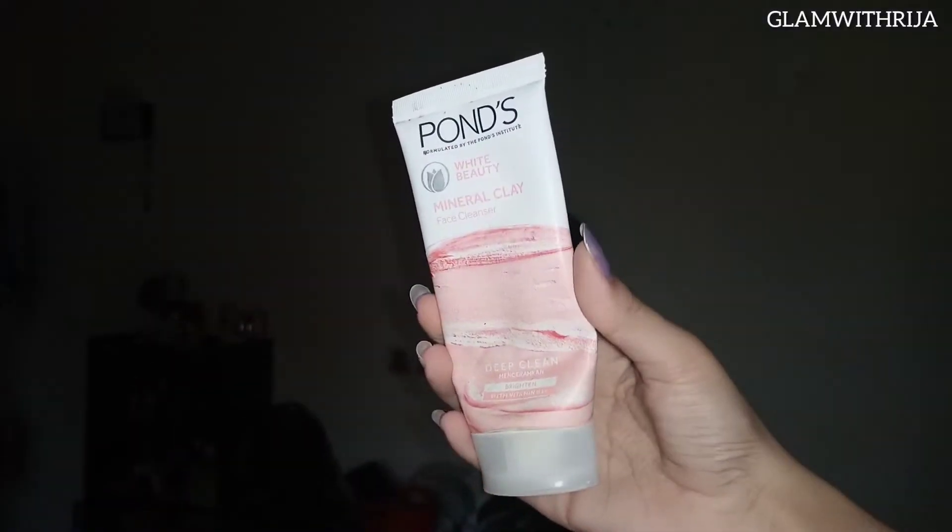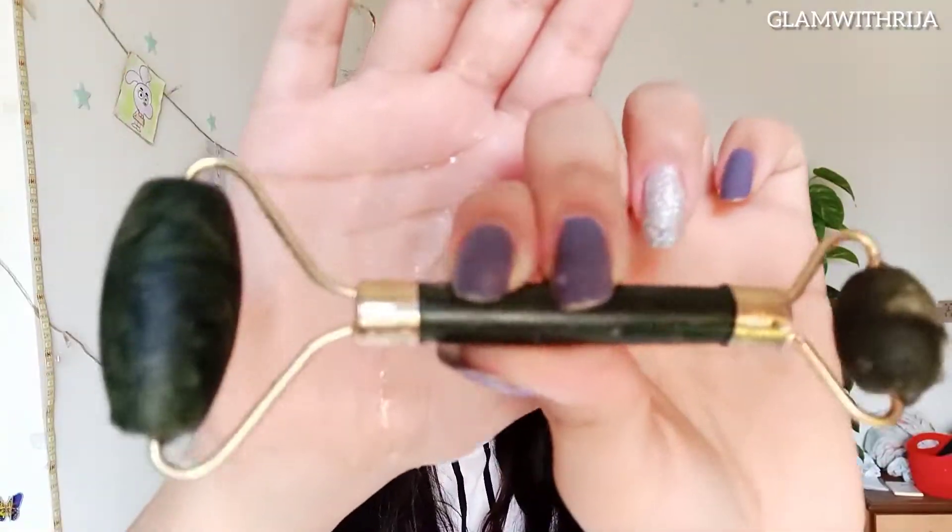Next up is this Pond's cleanser. This is a foam cleanser and I like it too. I usually use it after makeup. Now with the help of a jade roller, I am going to massage my skin.